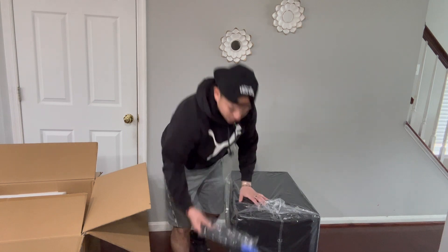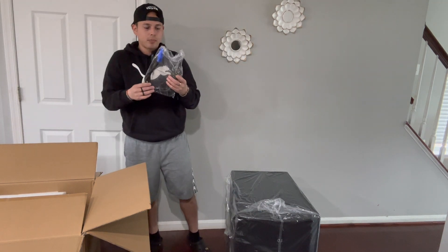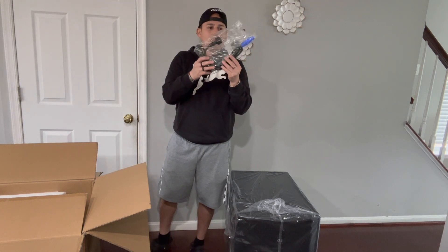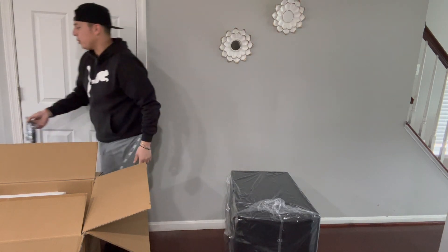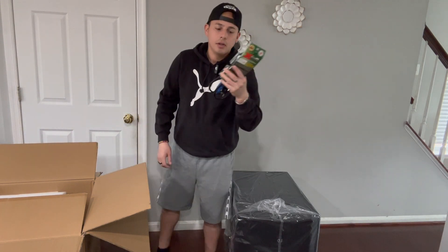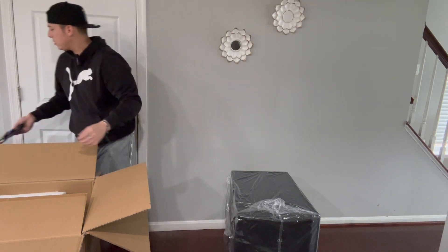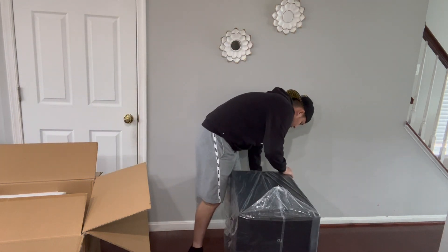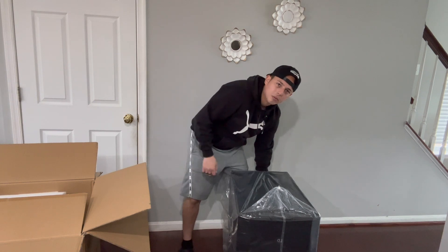It came with two power cords, but these are for the UK — that's why they sent me the pro audio cable cord instead. Not a big deal; if I need cables, I'll just buy new ones.